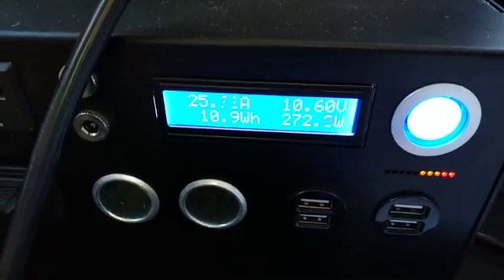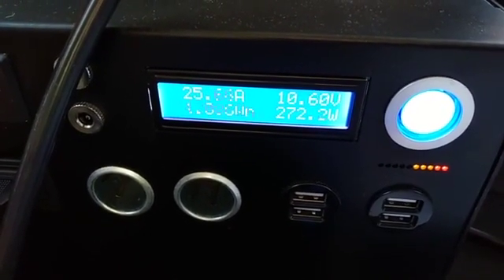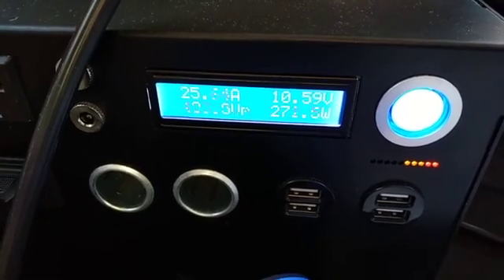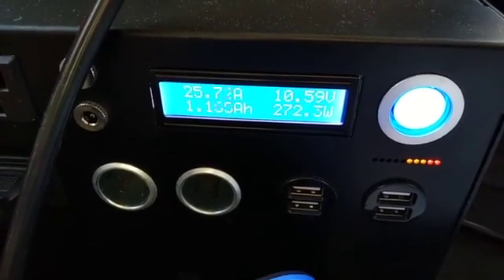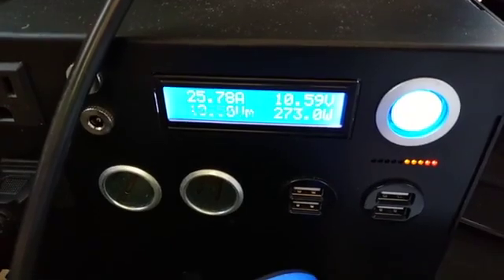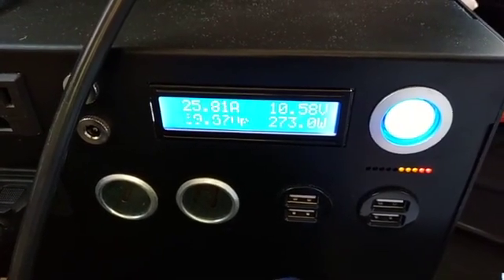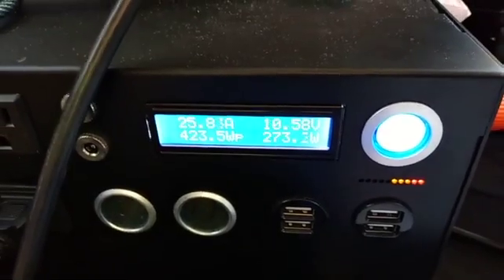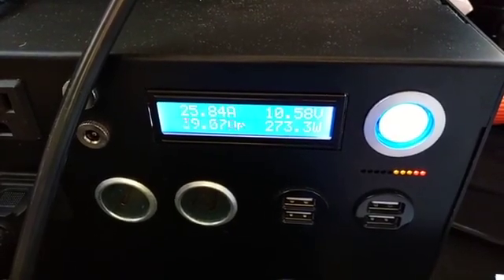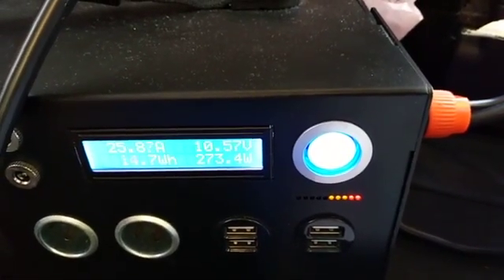Right now we're at 10.6 volts, drawing 272 watts — which is more than the rated 250 — and we're taking roughly 56 amps. The 2.1A at 120V is roughly 23 amps at 12 volts. The voltage has dropped down to 10.58V even while still connected to the solar panel, still drawing 273 watts. Two red lights and three amber lights showing.